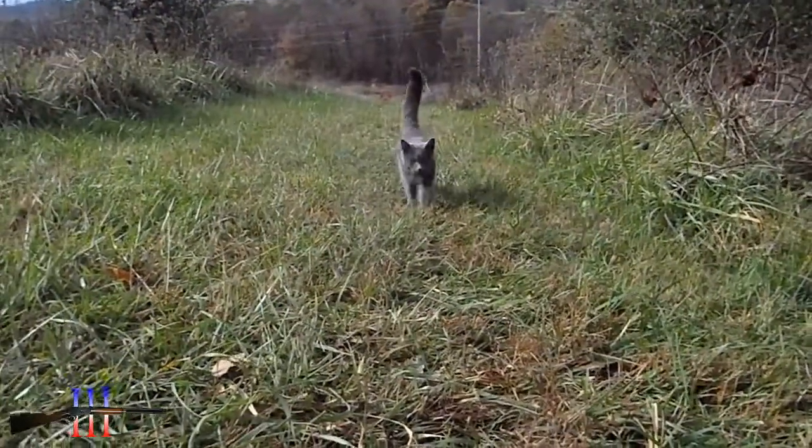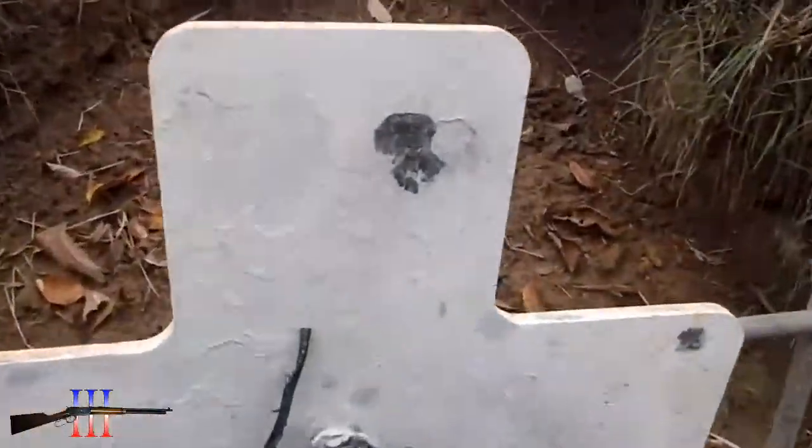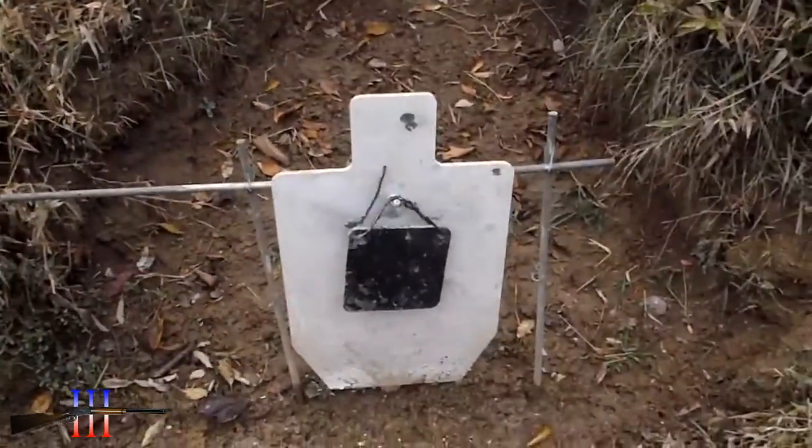Hello little kitten. Well, good for zombies, but that battle sight must be the 300 yard setting, or 300 meter.